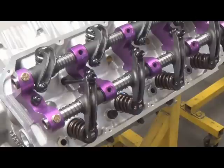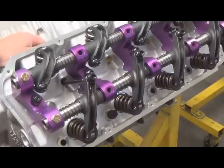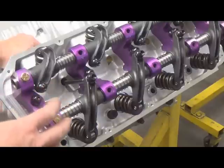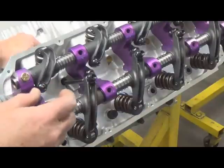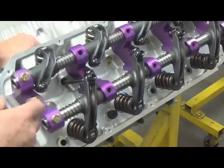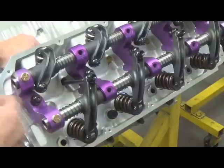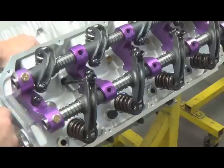We've done it for years this way. Here we have one of our Hemis. We've pre-mocked up all the rocker arm assemblies and figured out our push rod length — we build the push rods in-house. We've gone through that setup, and now we're checking the push rods we've manufactured here, so we'll use this for an example.